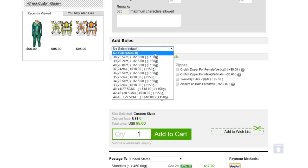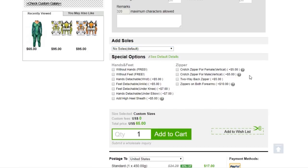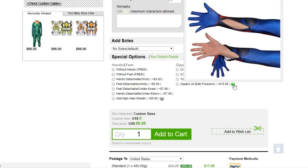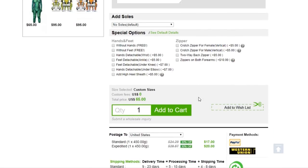They offer a lot of special options for your suit, like special zippers, feet or hand covers which are detachable. They also offer suits with hoods, special eye lenses — you can add toes. Like, nearly anything is possible.